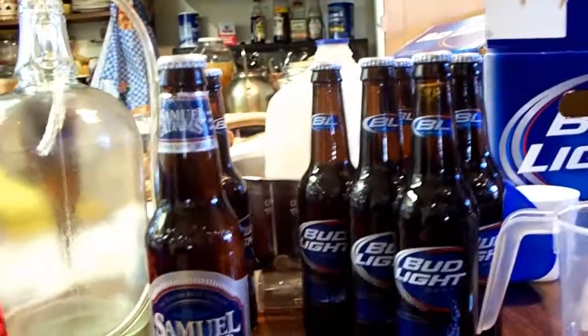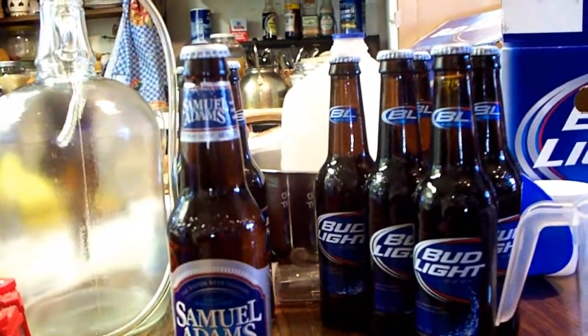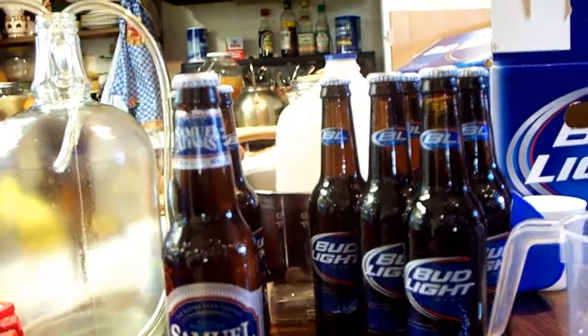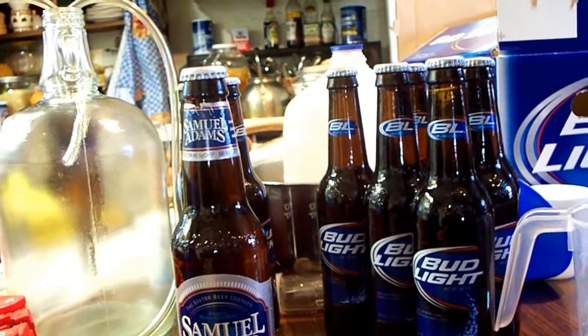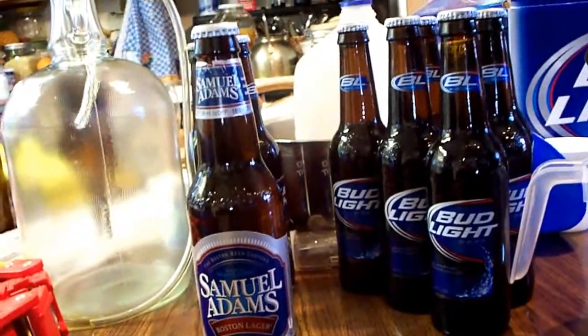These will sit here for at least a week at room temperature. You can pop one open and drink it in a week if you're impatient, like me. But two weeks is even better — it'll be ready in two weeks. After that, put them in the fridge, get them cold, and drink them.